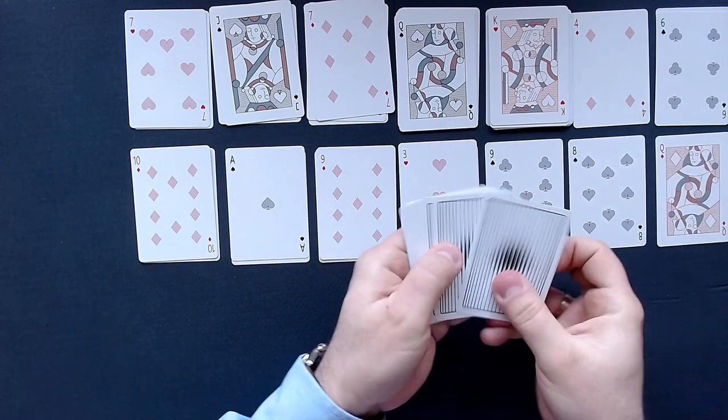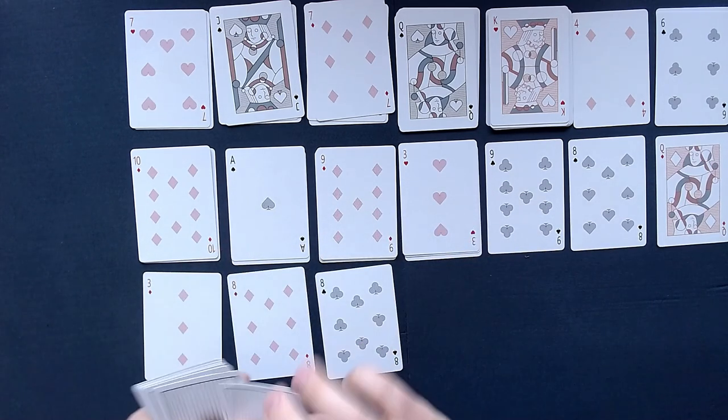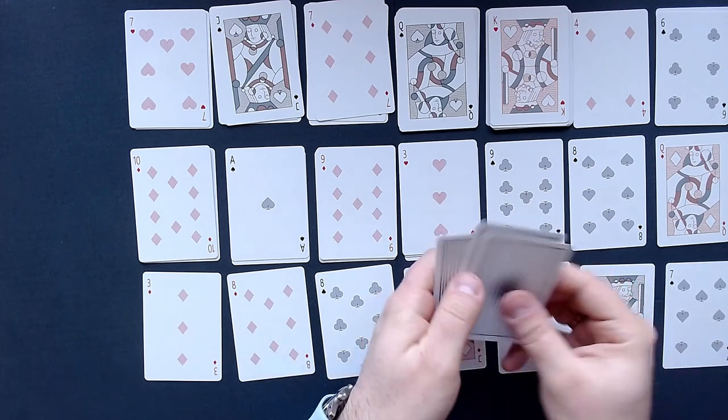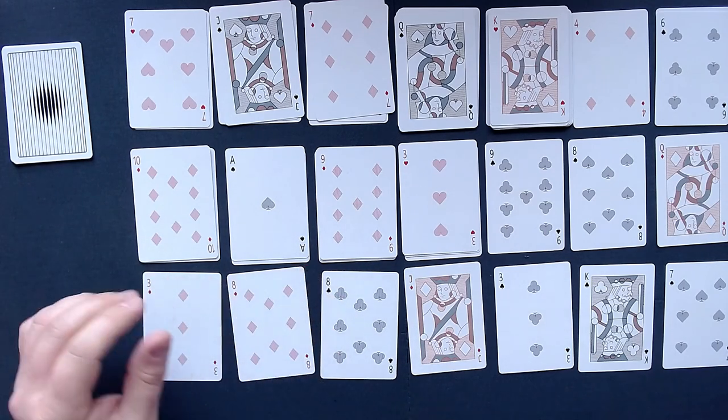Now let's deal out more cards. We are getting towards the end of the deck — we don't have too many cards anymore. I think we need to eliminate one more row — it's only 3 cards. We only need to eliminate 3 cards and then we see everything. That is pretty cool.